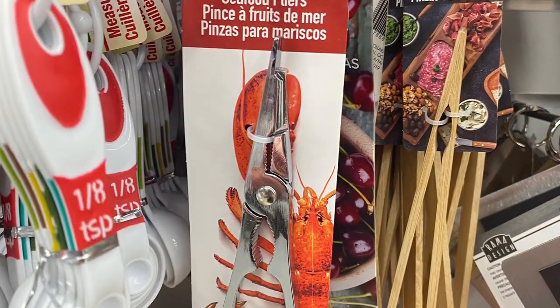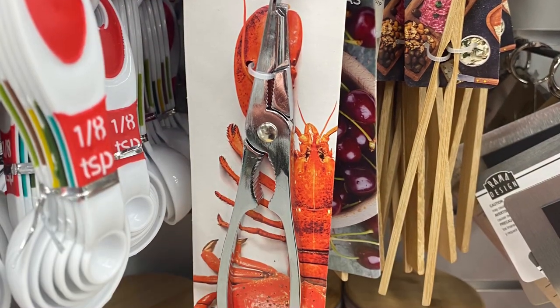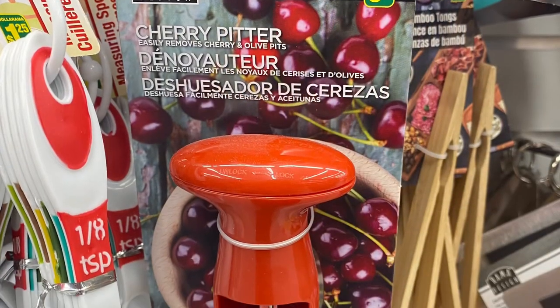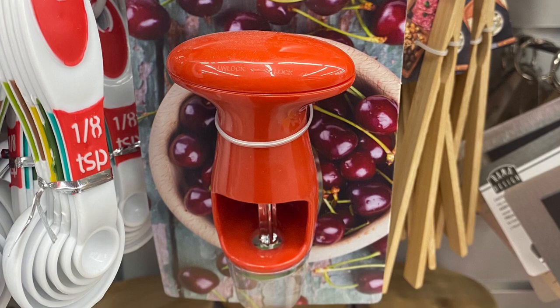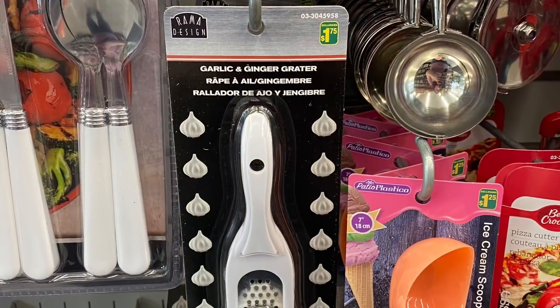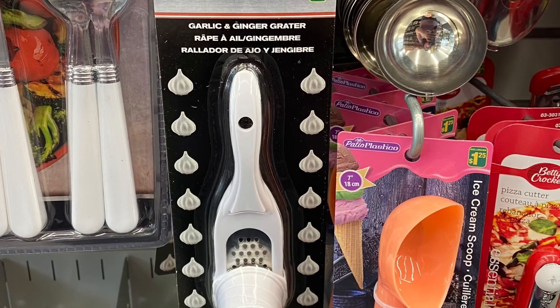And for $4.00 they had the seafood pliers — not a bad price point. And the cherry pitter for $3.50 — says you could use them for olives as well. That'd be great for baking. A new garlic and ginger grater — $1.75. That's a pretty good price point.